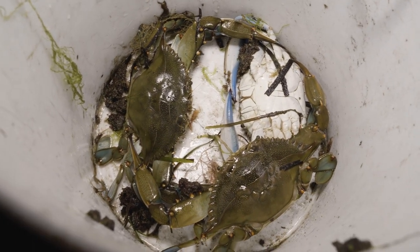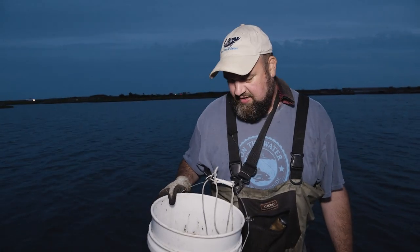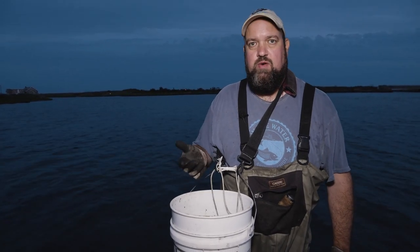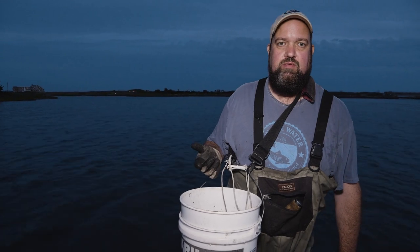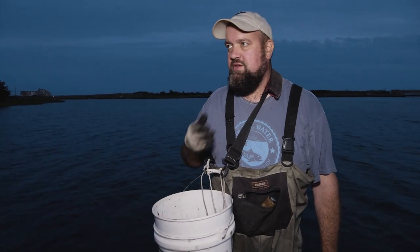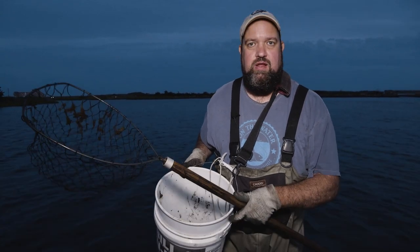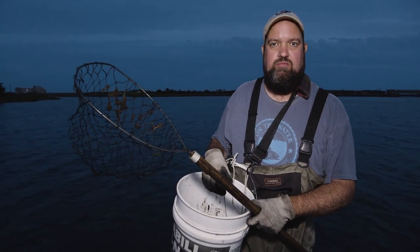One thing you have to be aware of is when you put a lot of angry crabs into a bucket, it becomes a contest of who's strongest. What I'll do is throw some seaweed in here as we're going along to kind of pack them in. That makes them feel more secure so they don't rip each other to shreds.